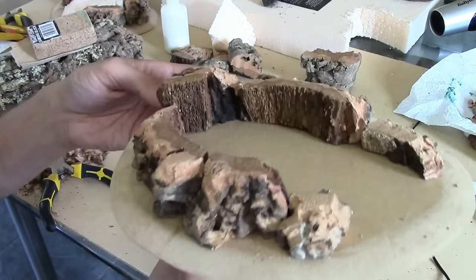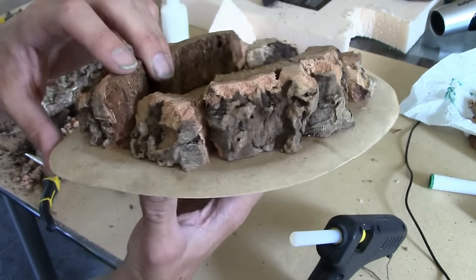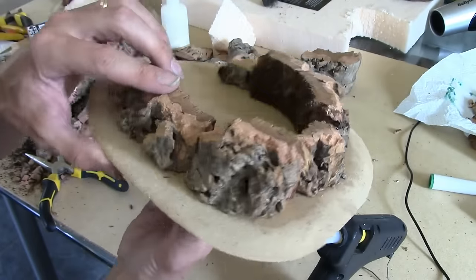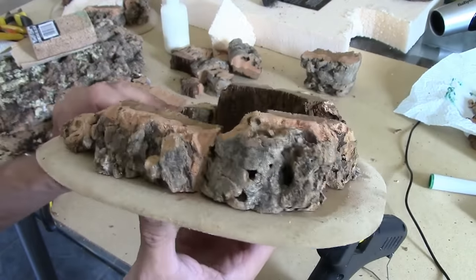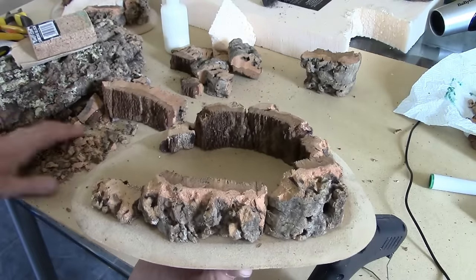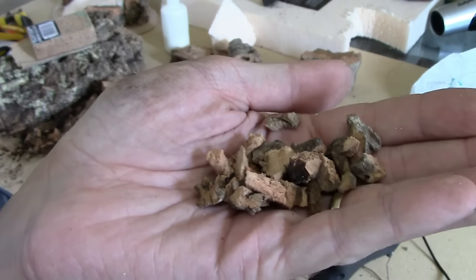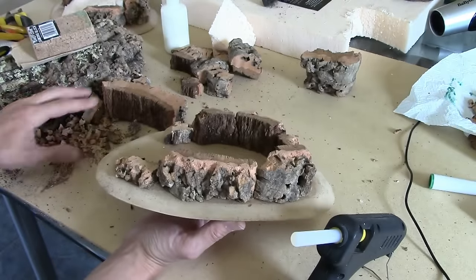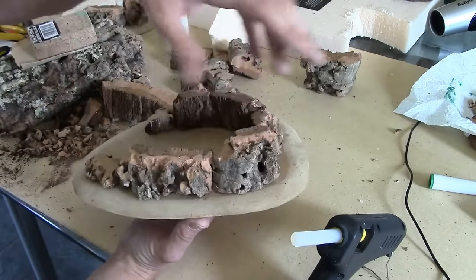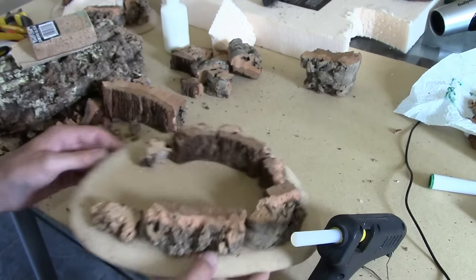There we have it — it's all glued down now, all sanded and beveled. As part of the chipping process, you will have acquired quite a bit of the offcuts — the bits we've ripped off. Save those, because we're going to use them as rocks to blend these edges and make rockfalls. With it being exactly the same texture, it works really well.